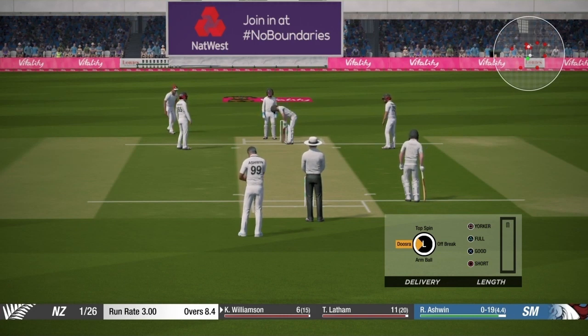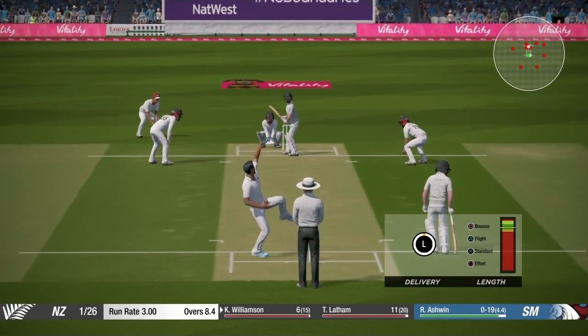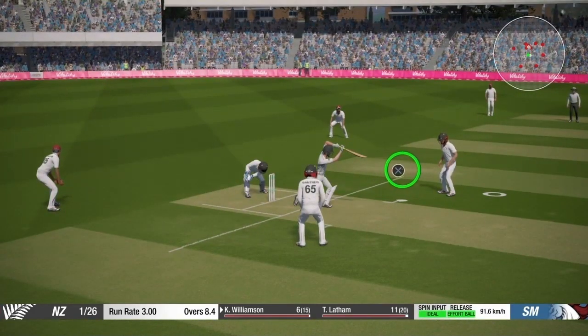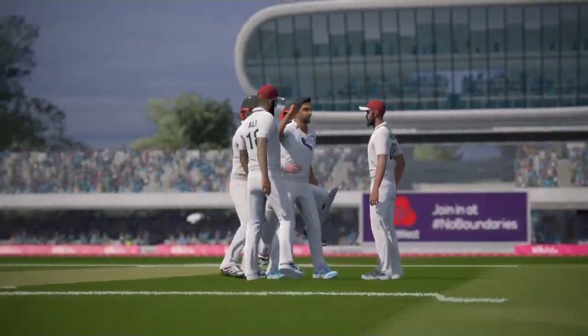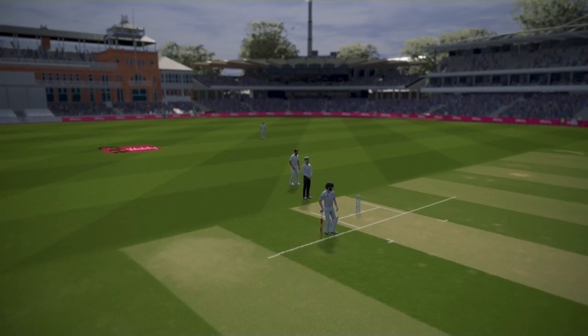I'm trying to create some pressure here. I'm again bowling the same length — full length with an effort ball — and he tries to play. I have a fielder there and that's the wicket. That's the first wicket by Ashwin; you can see I used the same technique I described.